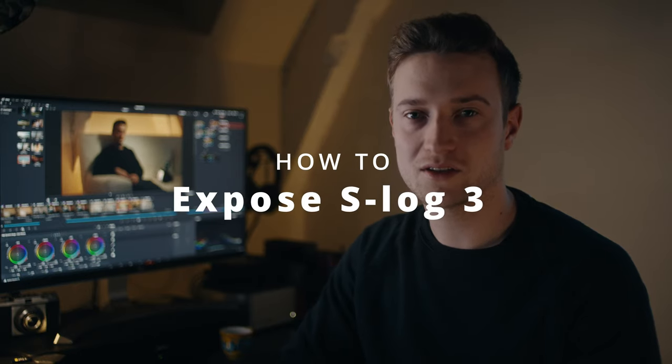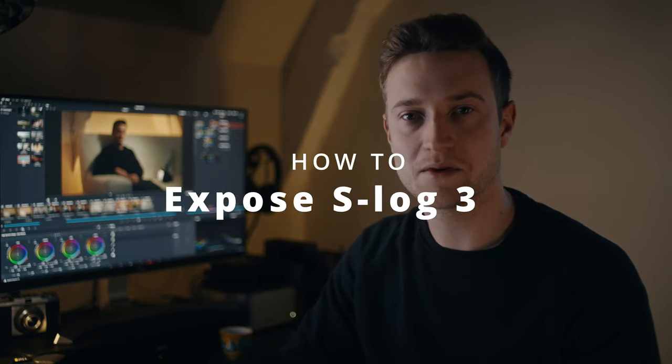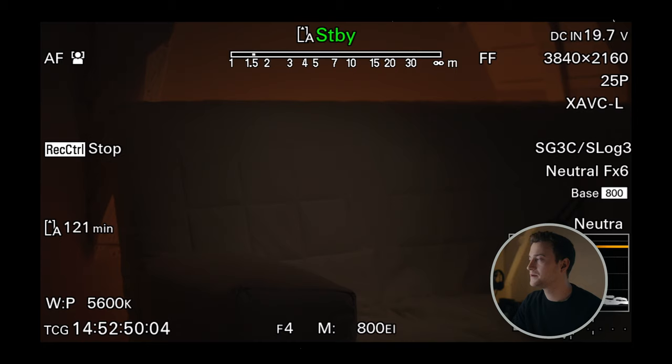In the previous video I came to the conclusion that S-Log3 is the preferred color profile, also when shooting in low light. So what's my workflow for exposing S-Log3? I'll also give you a little secret — that's not a secret at all — to get good low light footage, and that starts with the settings.